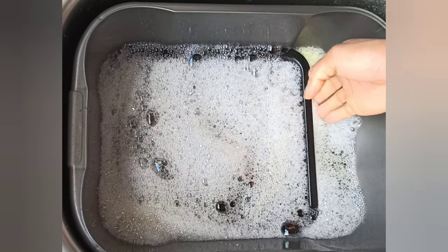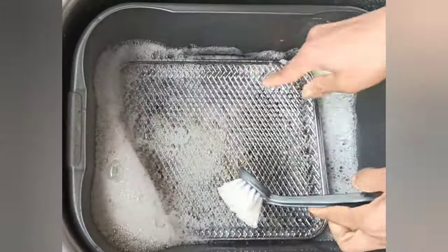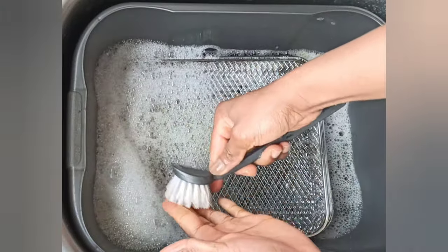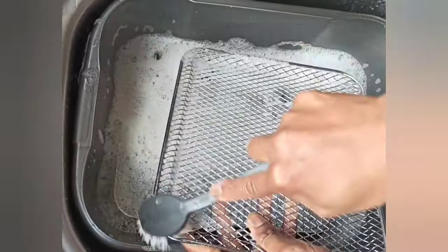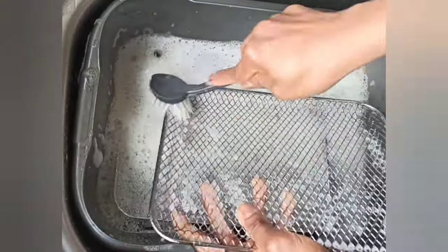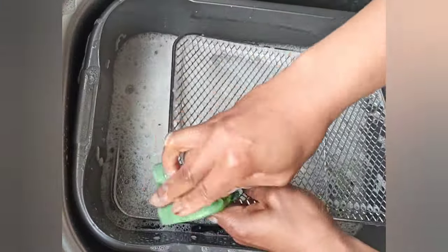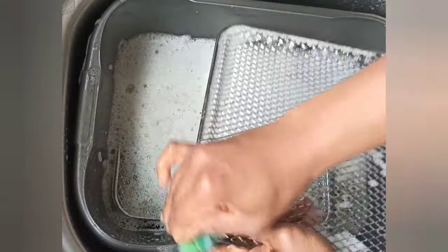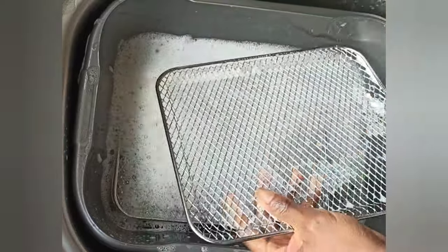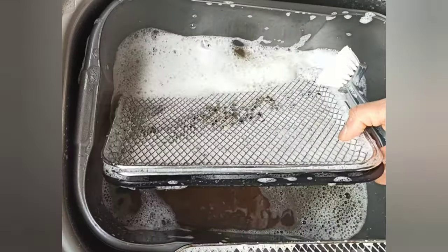Now the racks have been soaking for a few minutes, so I'm just going to use a brush like this to scrub them, and I'll do that for the remaining racks and the deep tray as well.